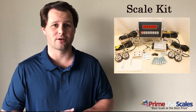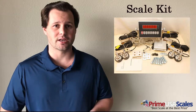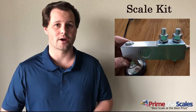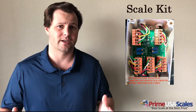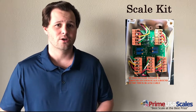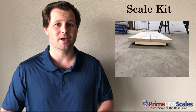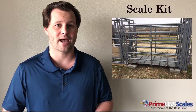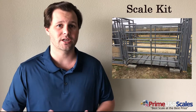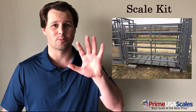Number five is the Build Your Own Scale Kit. This system is comprised of four load cells, your digital indicator, mounting hardware, and a junction box. This is the most cost-effective solution. You'll take a platform of any choosing — it can be wood, steel, or aluminum — and attach the four load cells and junction box to the bottom. After calibration, you'll have your own scale built. It's very easy to set up and calibrate, and includes everything you need.